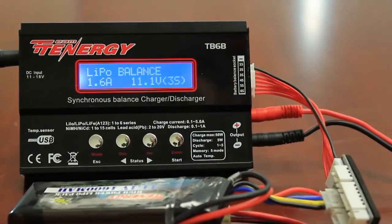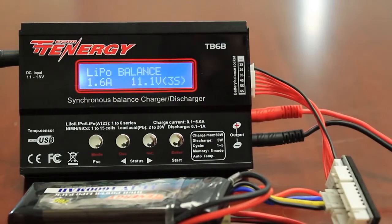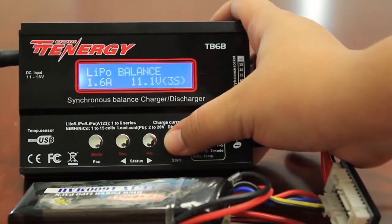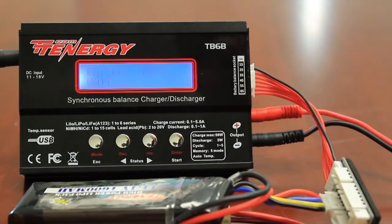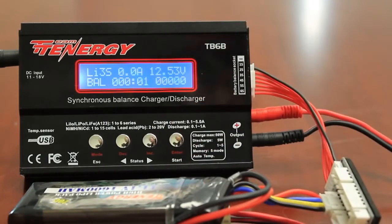I've plugged the battery back in. To begin charging again, hold the enter button and make sure all settings are correct — LiPo balance, 1.6 amps, 11.1 volts. That is correct. Press and hold the enter button. It will check for your battery, take you back to the confirmation screen — press enter. And now my battery is charging again.